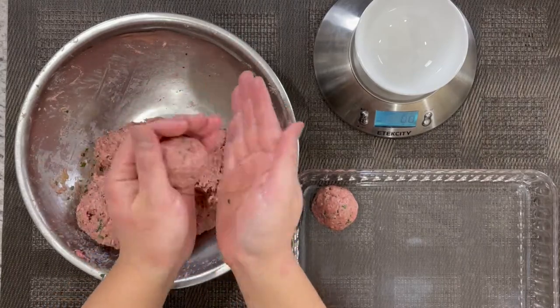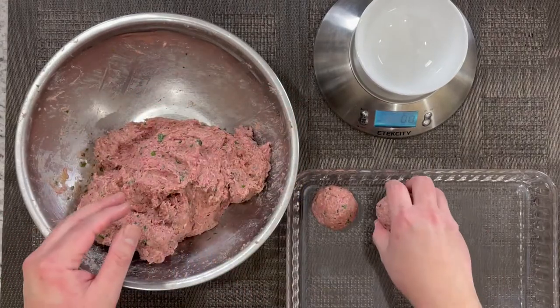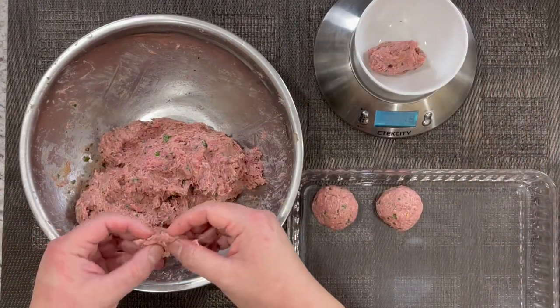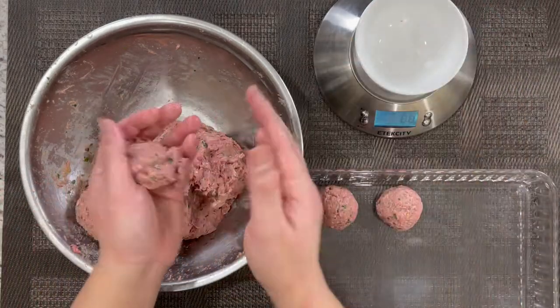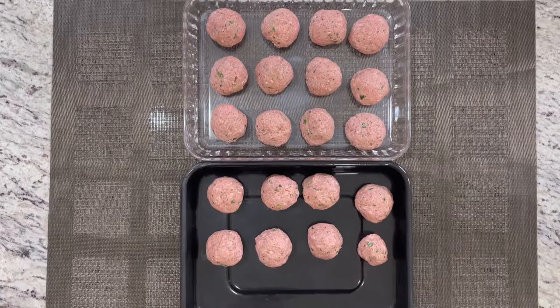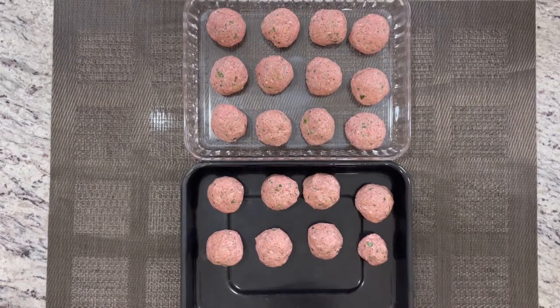Use your hand to roll each one into a round shape. I don't know if your family does this, but we like to argue over which piece is bigger and who's getting more or less. But if you use a scale to do your meatball, there's no argument because each meatball is exactly the same. I was able to make 19 two-ounce Wagyu beef meatballs, leaving the last one — the 20th — at just 1.2 ounces, so that would be my taste tester.